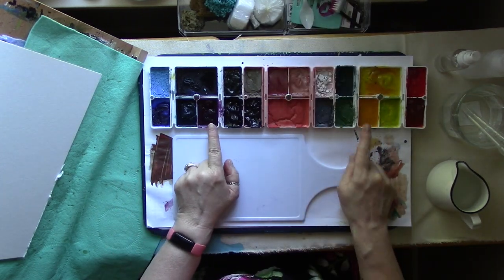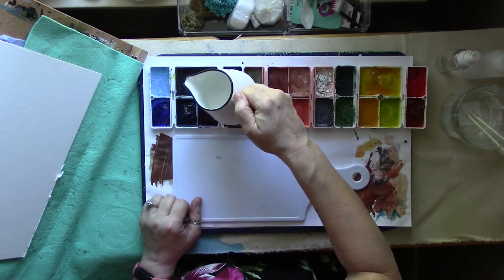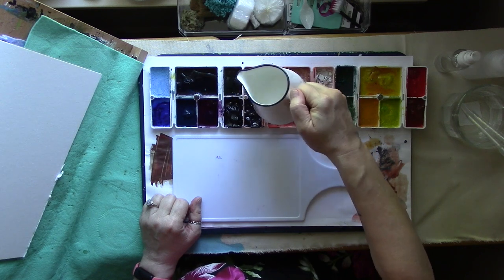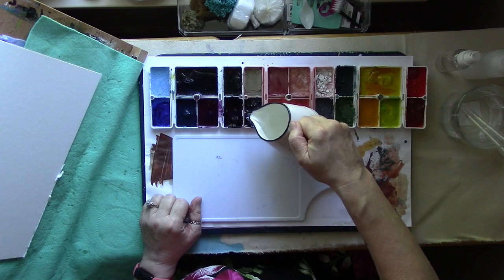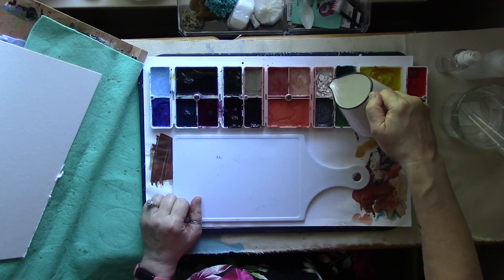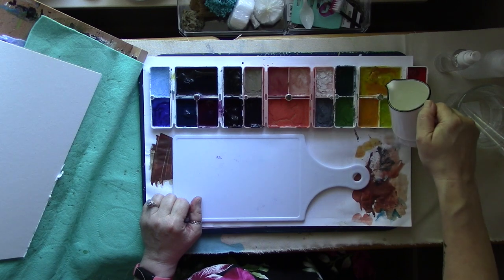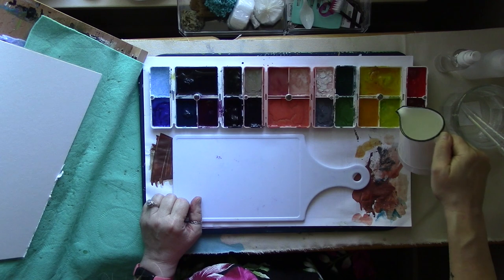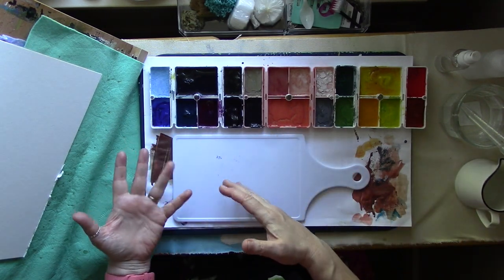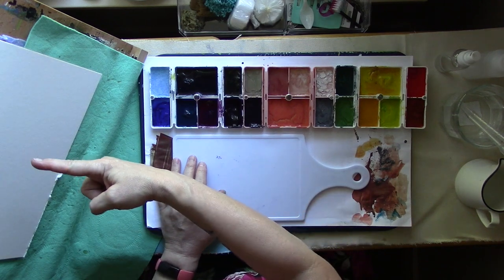First thing we need to do is wet our paints. This is about painting how you feel — not painting what you see, but painting how you feel about what you see, about yourself, some part of your life, whatever it is. I tend to be nature and landscape oriented, but that doesn't mean you will be. Everybody's different, so there's no wrong way. If you're feeling angry about something, you're probably going to end up with lots of reds. Most of the time I do something fairly abstract for the background and then do one thing that's very suggestive of a plant or a tree, and then I leave it at that.